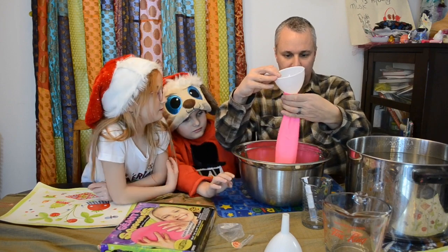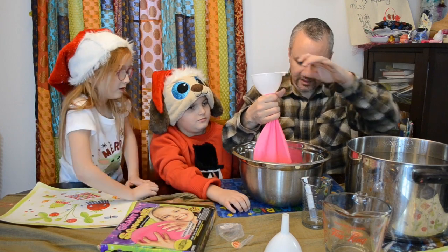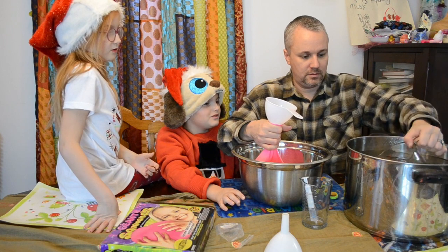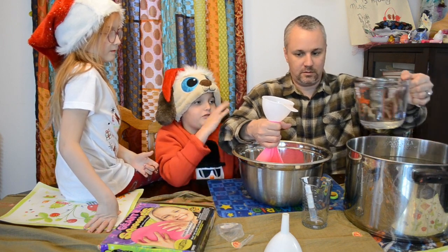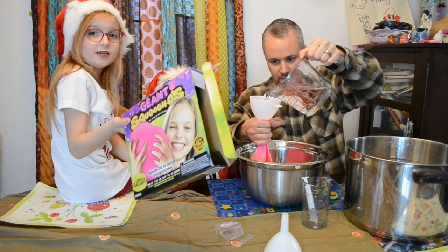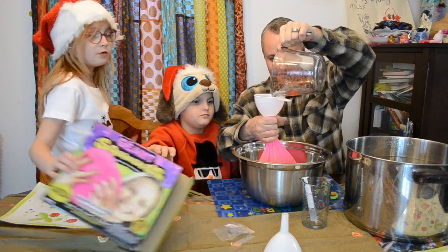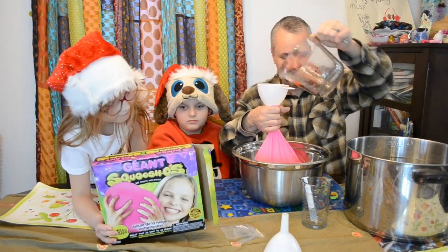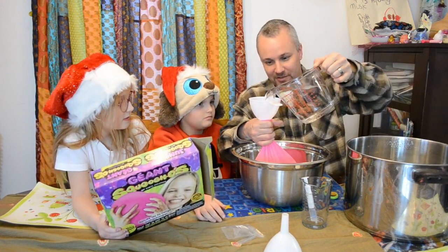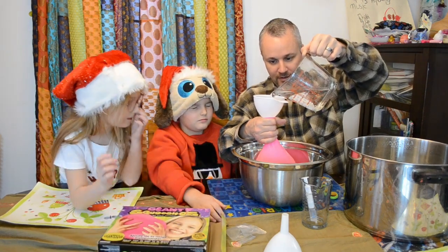So now I think all we've got to do is pour a whole bunch of water in, which probably won't be the easiest thing. We've got this — thank you. Grandma bought this for us, so thank you grandma — you bought it for us a while ago, like two years ago, but still, thank you!